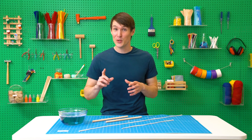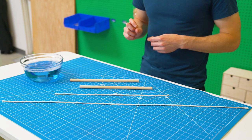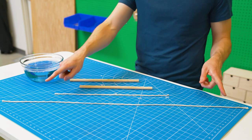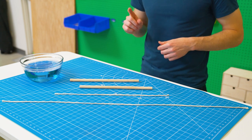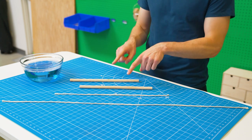Now to test this super solution we're going to be making a big bubble wand. For this you need to cut two pieces of cotton string — one three feet long or about a meter, and the second a foot and a half long or about a half meter. You'll also need two dowels.